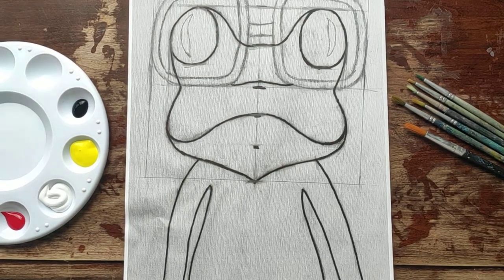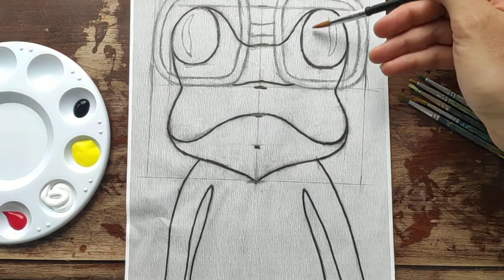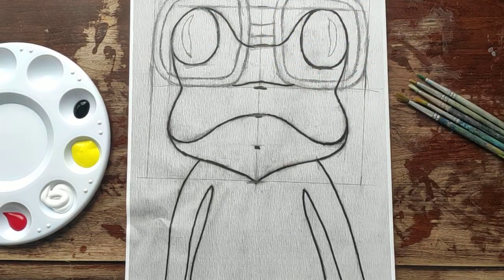Hi kids! In this video I'm going to explain how to make frog's eyes using acrylic paints.